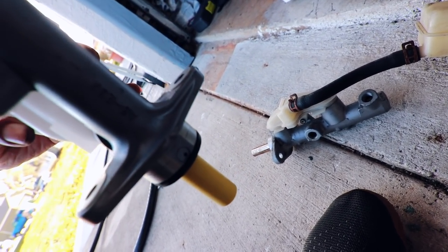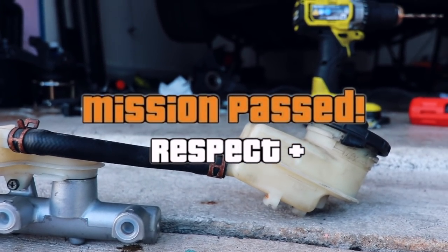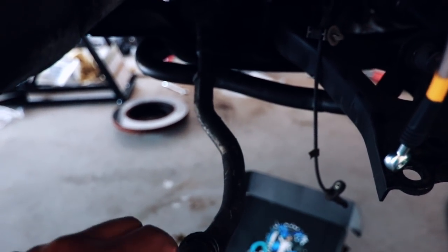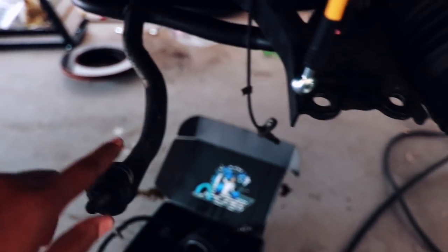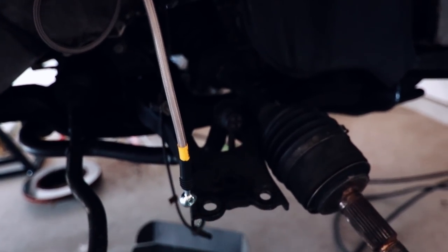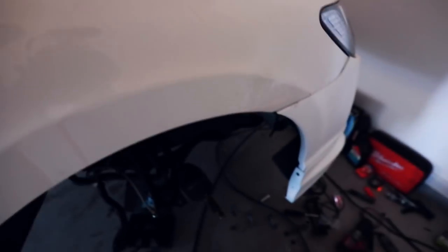I'll put the spindle back on, ball joint back on, all this stuff back on - but I won't be able to lower the car down until I get the new tie rods. So the car might be in the air for a couple more days. It's all good, wood in the hood.